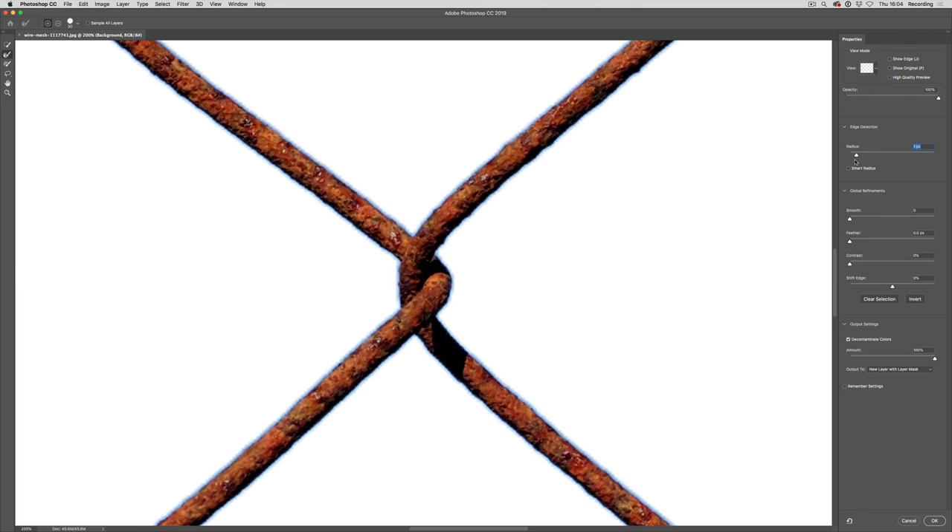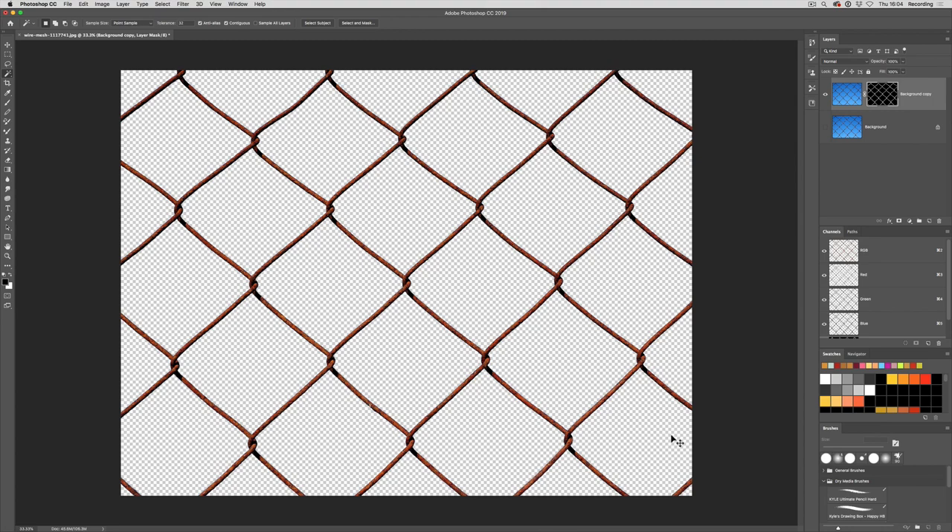You'll see that's now starting to remove those colors. A radius of one might be enough — let's have a look. Yeah, radius of one is enough for that. So I'm going to create a new layer with a layer mask from that selection, and we've now got our wire fence without a background. The next step is to make this into a pattern. I'm going to duplicate the layer first by dragging it onto the new layer button, just in case I want to get back to this stage.